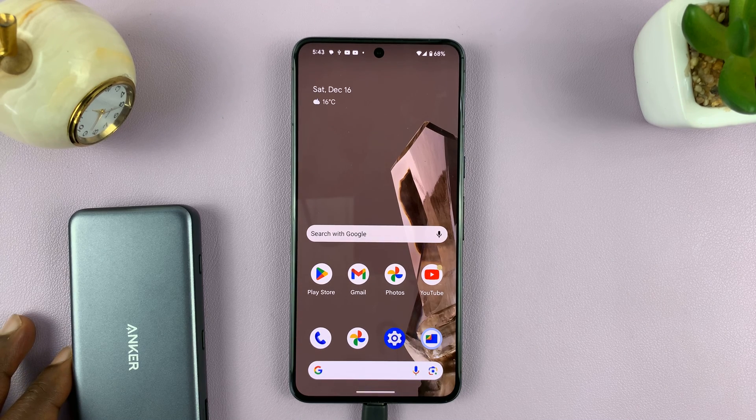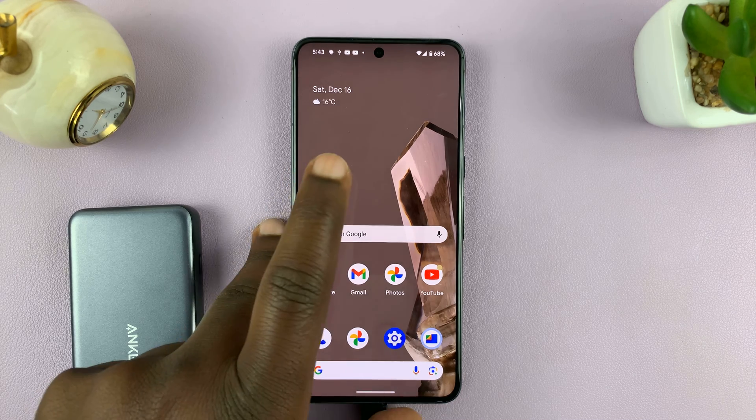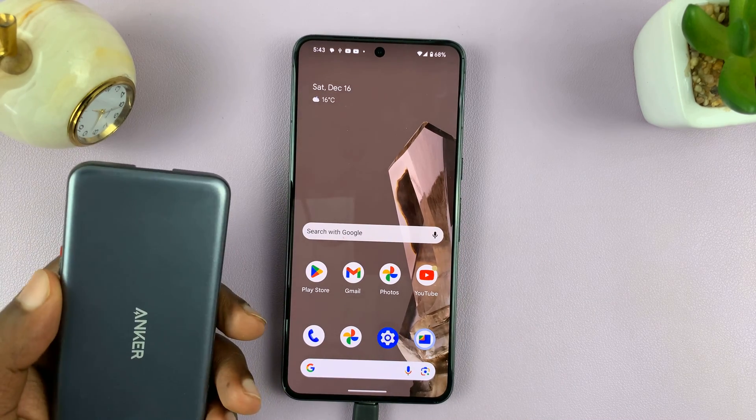Welcome back. In today's tech tip, I'll be showing you how to unmount or safely eject USB devices from your Android phone. In this tutorial, I'll be using pure stock Android version 14 on a Google Pixel, and I have this USB device connected via an adapter.